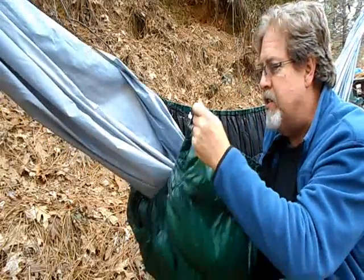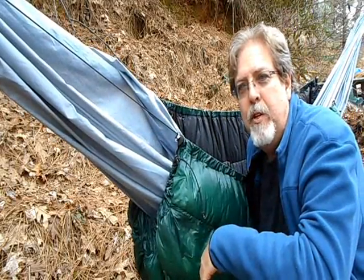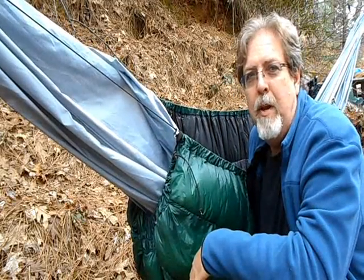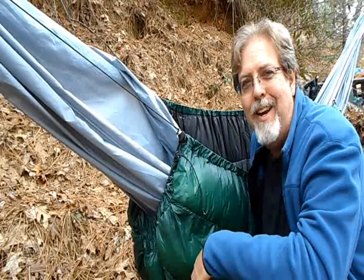I have not had a cold butt since I tried extending the under quilt a little bit. I hope that information was helpful. I certainly learned a lot making three hammocks over the last year and a half to two years. Let's get out there and keep hanging. Take care.